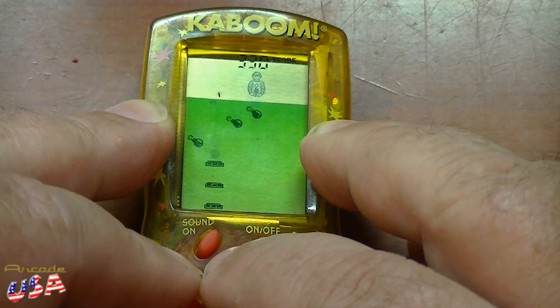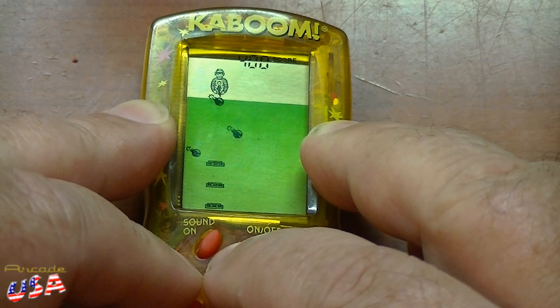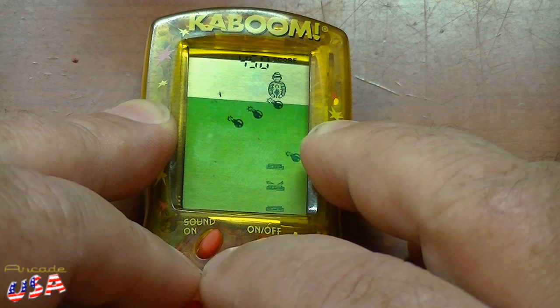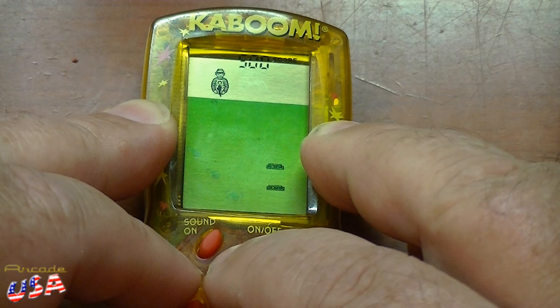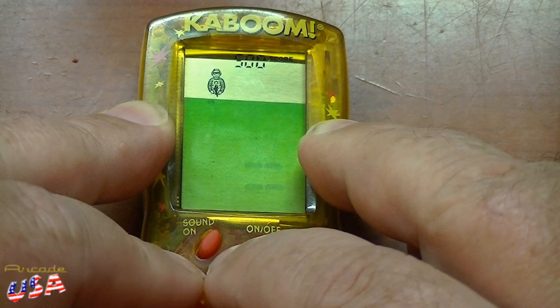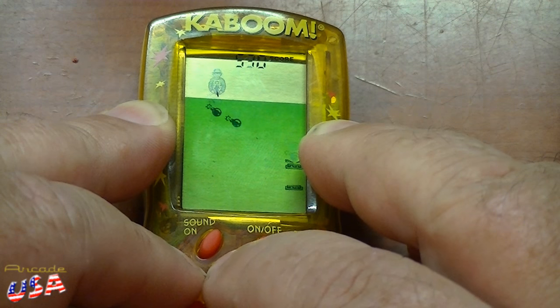You think you'll get a bomb by me? Whoa, that was close — get it back over there! So let's go ahead and miss a bomb on purpose to see what happens. I miss a bomb — bonk — and I lose my lowest little bucket there. Now I've got two buckets left.